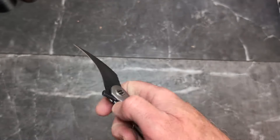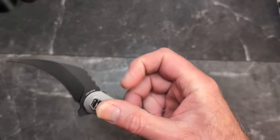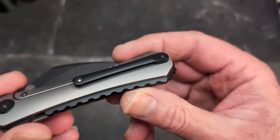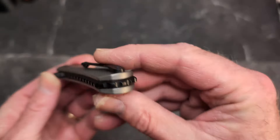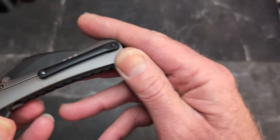The coolest thing about this knife: you've got a nice grind here and you can get in behind that and middle-finger-flick this guy out — that is cool. You do have a flipper tab with good jimping on it. This is not only the XL but also the premium version.